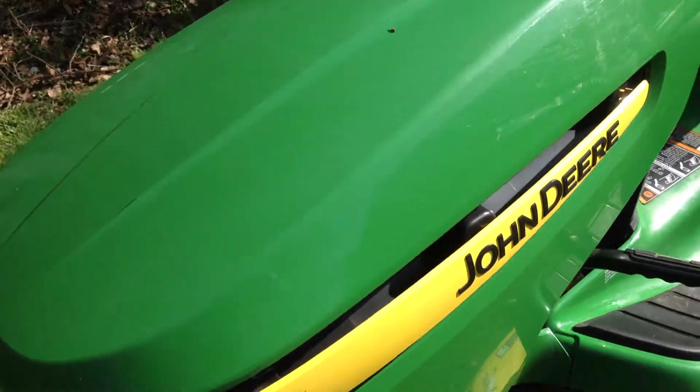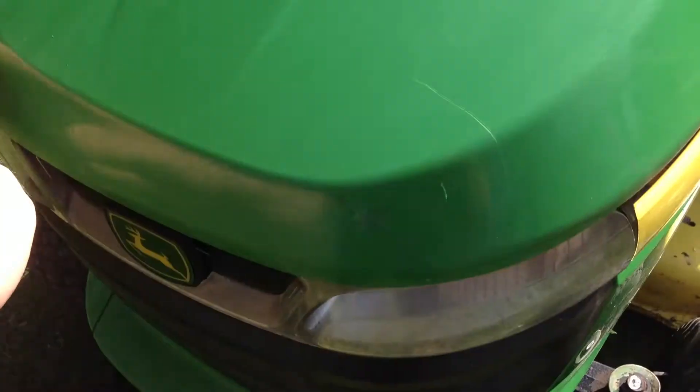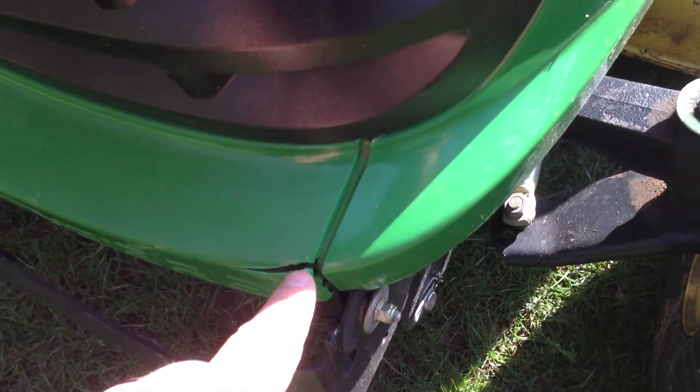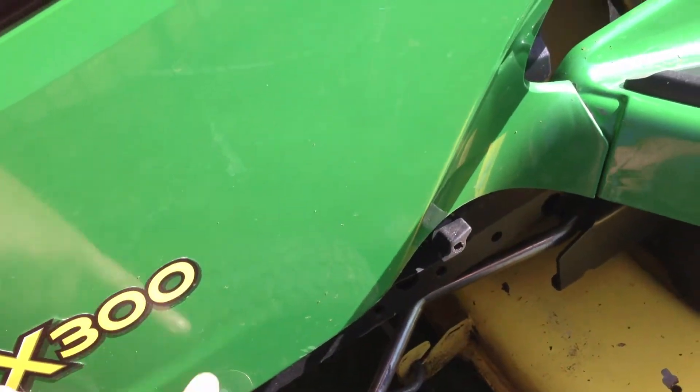Okay, just pointing out any blemishes on this John Deere. There are a couple little scuffs on the hood here, a little bitty crack right here, and a couple little scuffs here.